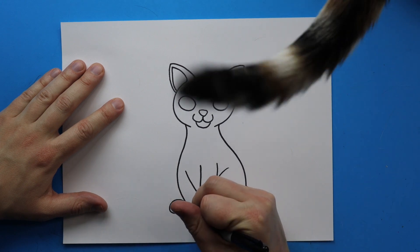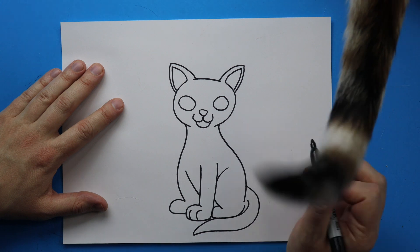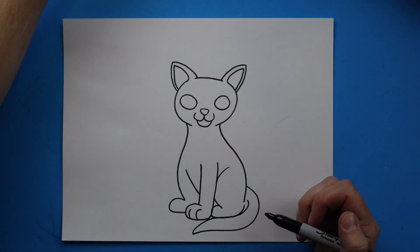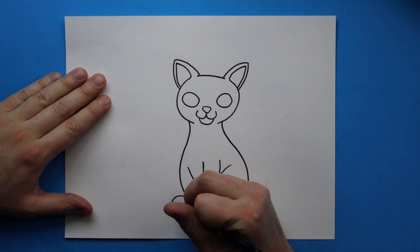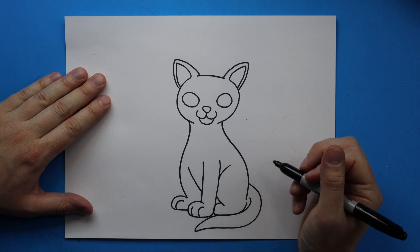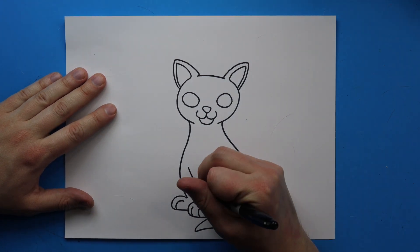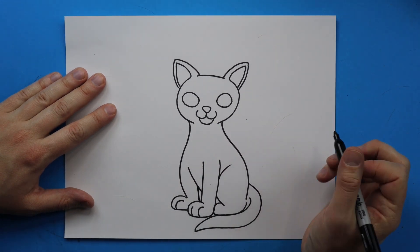Right here on the feet I'm just going to draw a couple little curved lines for some toes, and then I'm going to draw another curved line right here for another toe. Then I'm going to draw a little line down here just to kind of show where there's some space for her other leg.